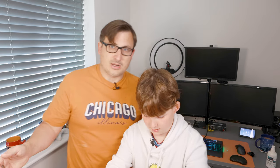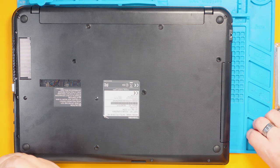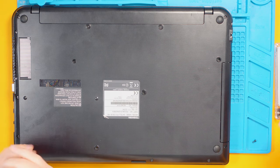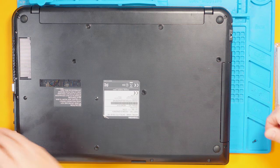We just need to start unscrewing it — James is going to help me. Now, if you don't know how to dismantle your laptop, just look online. There are guides for pretty much all laptops, usually on YouTube or places like iFixit.